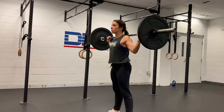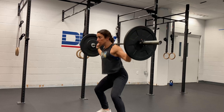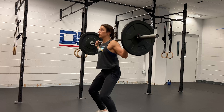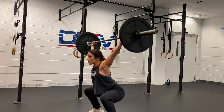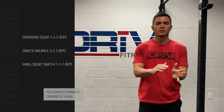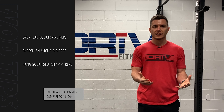That'll prepare you for the snatch balance where you're working on dropping under the bar and receiving it in a sound overhead squat. This is probably the movement you're going to be most challenged with today because it's probably the movement you have the least amount of practice with. So if it's a little uncomfortable for you, I encourage you to back the weight off and really work on your technique.